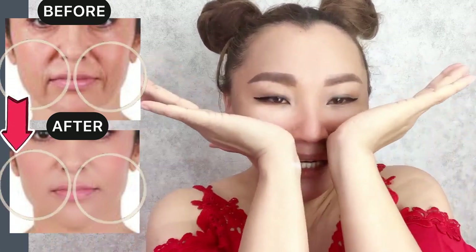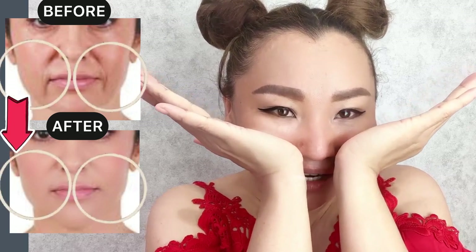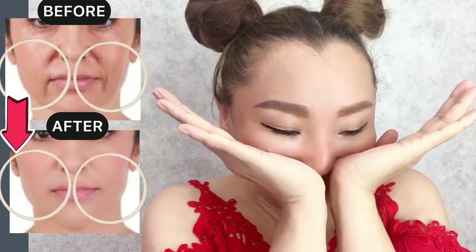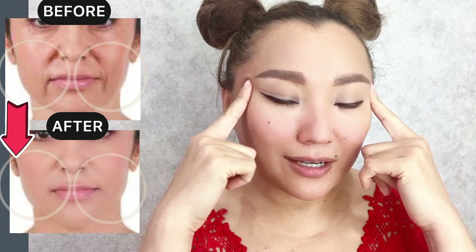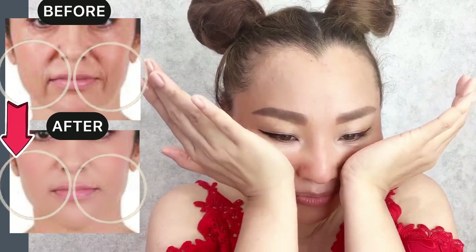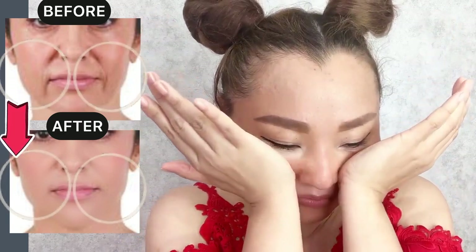Place your elbows on the table, slightly tilt your head down, and push up. Push with the heels of your hands towards the temporal area, pushing the cheekbones upward.